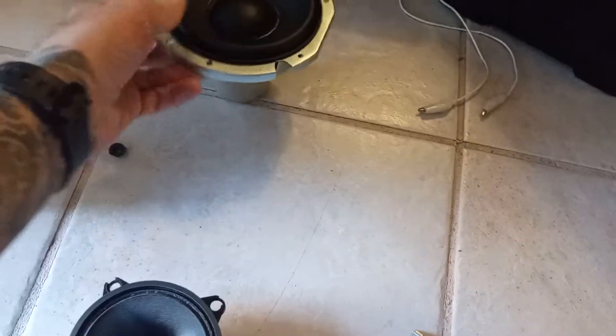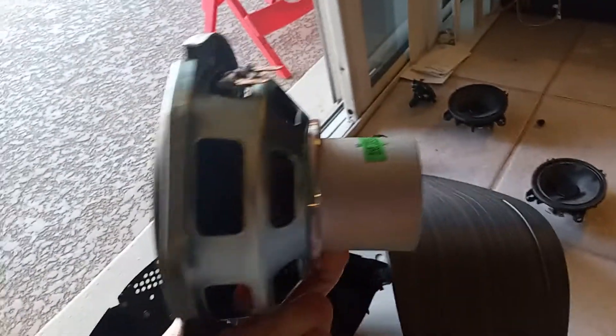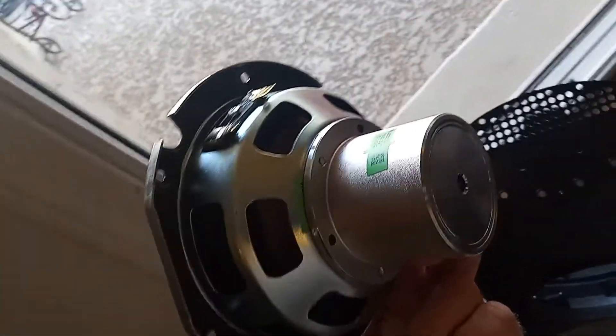And then even more interesting in certain ways is here's the sub. I don't know if that's for a longer throw or whatever, but that is one absolutely funny-looking subwoofer.